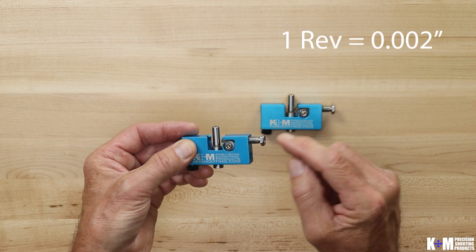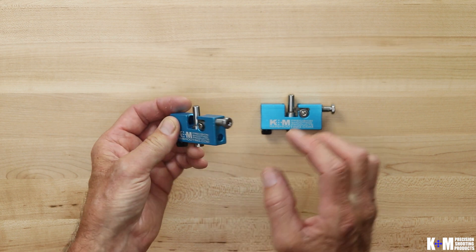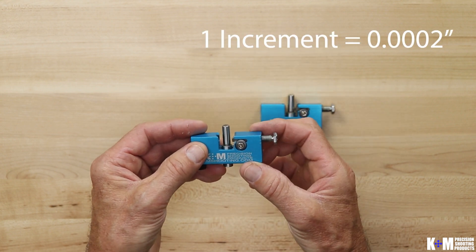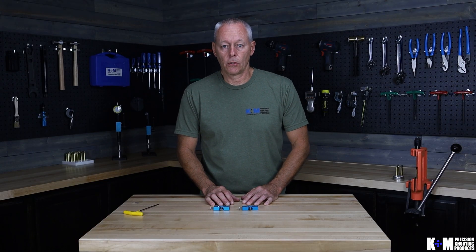Every full revolution of the adjustment nut moves the cutter tip two thousandths of an inch. Every tick mark moves the cutter tip two ten-thousandths of an inch. Thank you for watching — that's our review of the neck turner itself. Please visit us at kmshooting.com.